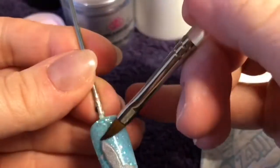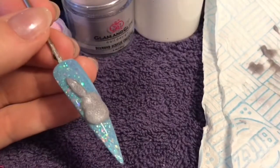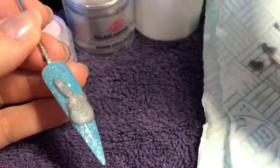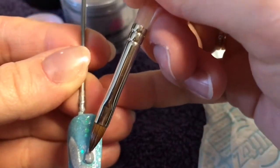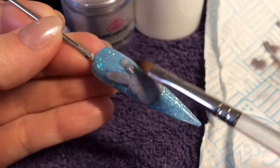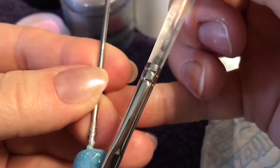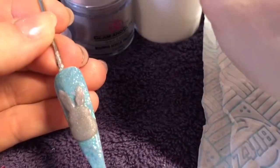Then once I've finished with that ear I'm going to start the other side. You're just going to do exactly the same — moulding the bead out into a kind of carrot shape, making it a bit pointed at the top. I'll leave you to the beautiful music.